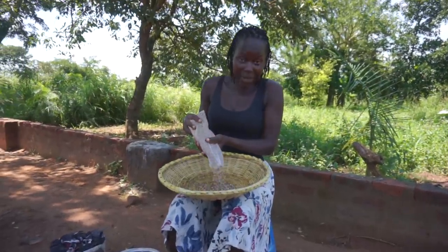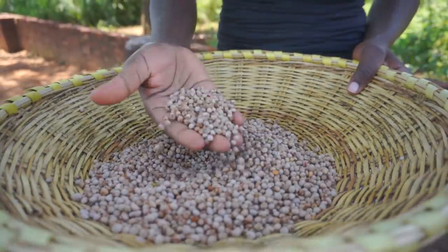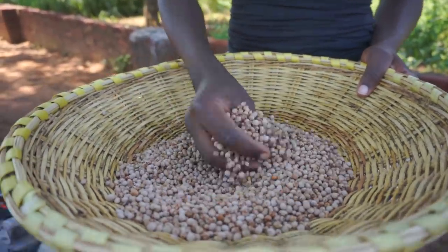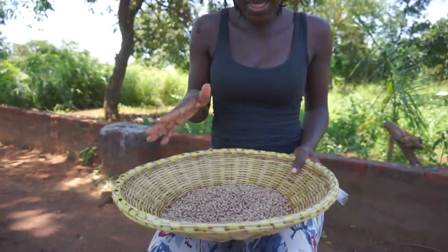Hey, look at what we have on the menu today! This right here — I'm not very certain but I think it is called chicken peas. I don't know its English name, but in my language I know it perfectly well — it's lapena. So guys, we're going to cook this.